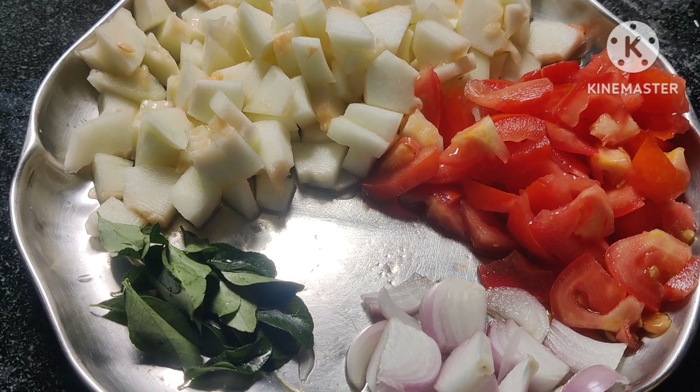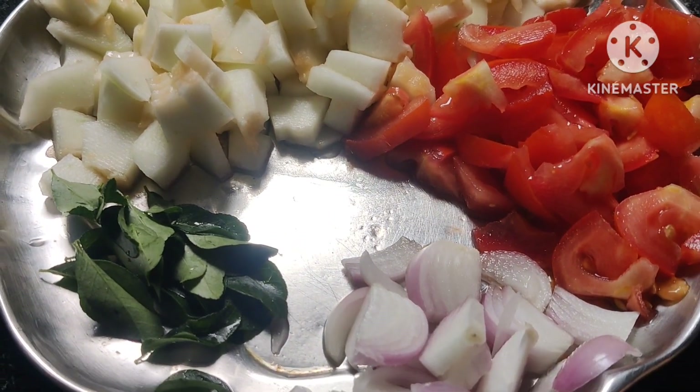Let's make a medium-sized recipe, peel and peel. Let's make a little bit of garlic.